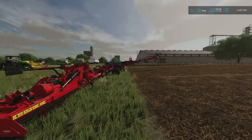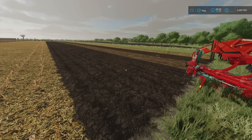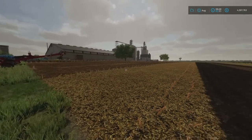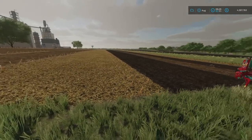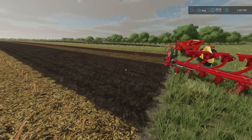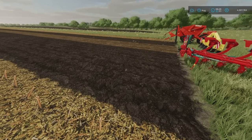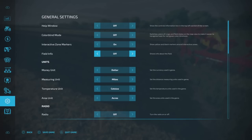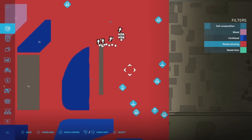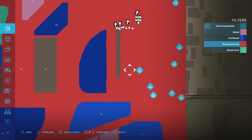Then we move on to plowing. If you're going for a no-till system you don't want to be plowing at all. But sometimes you need to. If you have plowing turned on, certain crops — corn being one — will require plowing. You can check the map with the plowing indicator: anything shown in red needs plowing. I've got big sections of my field shown in red because I've had corn in there recently.